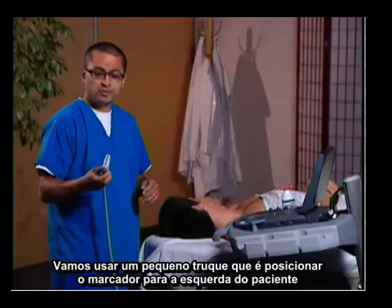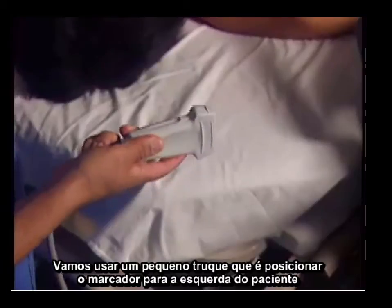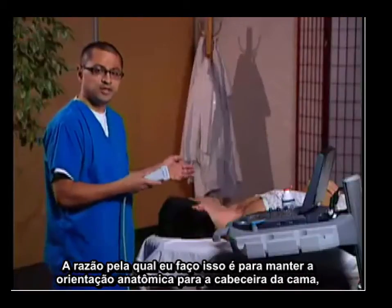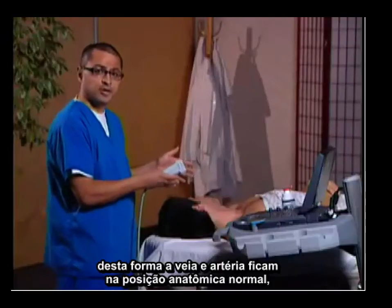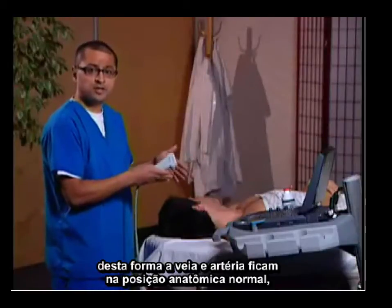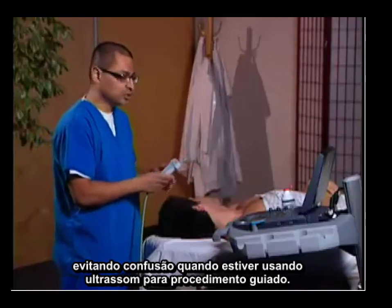We're also going to use a little trick: put the transducer marker to the patient's left. The reason I do this is to maintain the orientation from the head of the bed so the vein and the artery are in their normal anatomic positions, so as not to create more confusion when using ultrasound for guidance of a procedure.